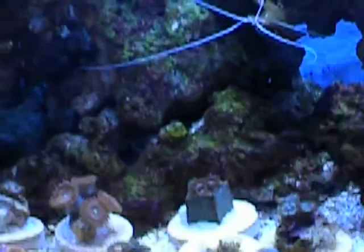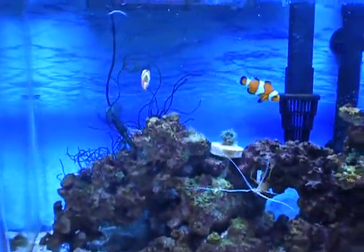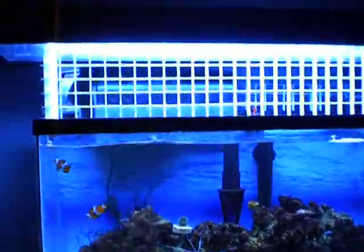Now I'm going to feed these guys. They know they're about to eat. This is my little barricade I got so they don't jump out, that I made out of egg crate here.